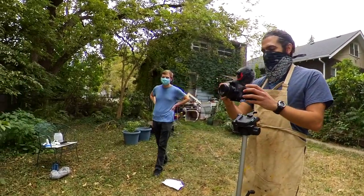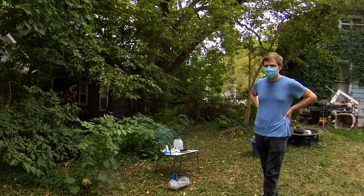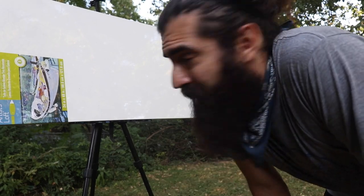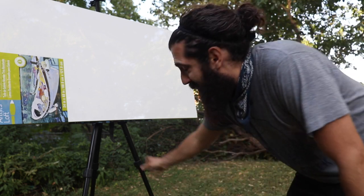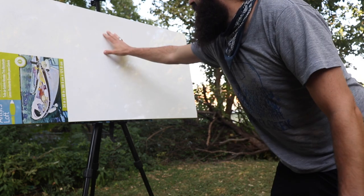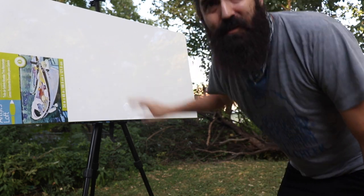All right, man. What do you think? Love it. I'm just seeing if it can fit. This isn't like the sturdiest easel that I have, but it does fit. I just don't want it to fall down.